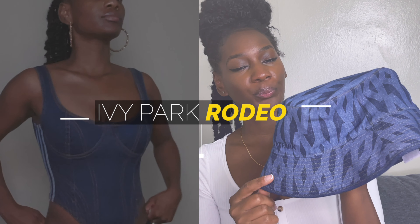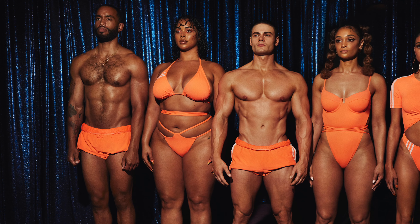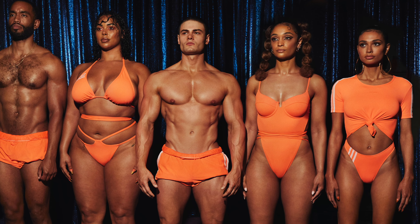Hey guys, welcome back to my channel. I'm Amanda, aka The Polished New Yorker. If you're new here, on this channel we talk about beauty, fitness, wellness — all under the umbrella of lifestyle. Today I have an Ivy Park Rodeo try-on haul, lookbook, and a review. I'm also going to show you guys what I got from Flex Park, which was Ivy Park's swim collection. Stick around, let's hop right in.